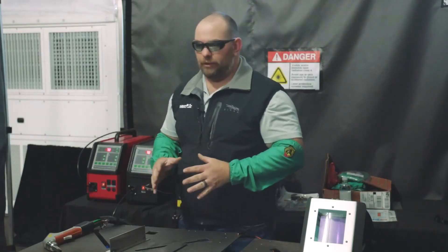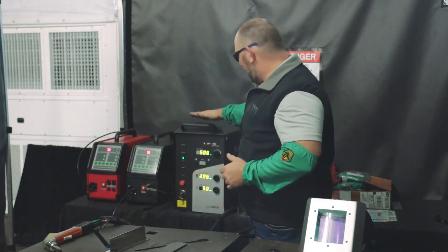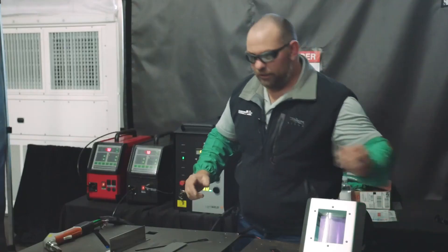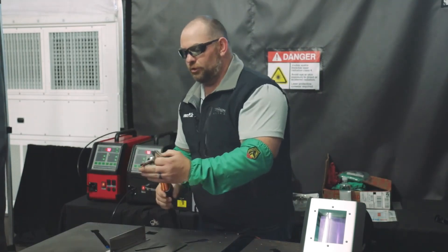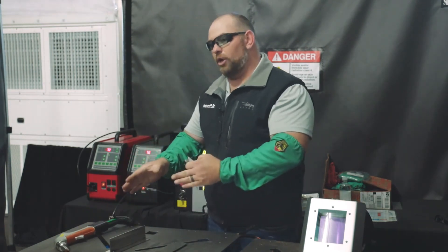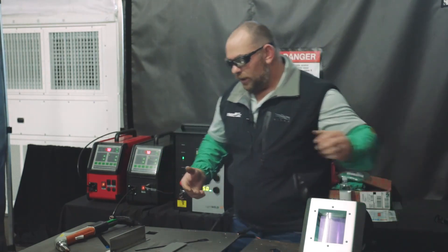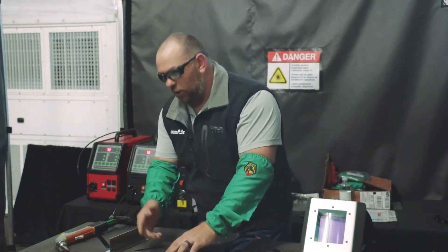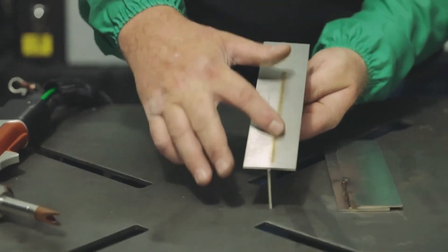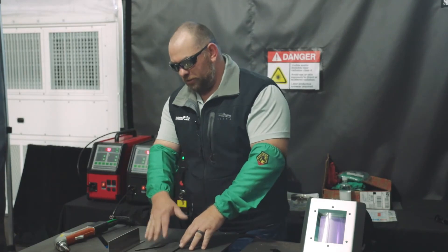What I'd like to talk about now is the cleaning process of this machine. What we have here is actually the XC model — it's still a 1500 LightWeld, but the XC model gives a wider cleaning area. The standard model does five millimeters, while this one can do up to 15 millimeters. For today's purposes, we're just going to go over the five millimeter because our welds are relatively small. You can see we've got what we call sugar — the HAZ zone — with discoloration. We're going to do a demonstration of the cleaning on this stainless material.